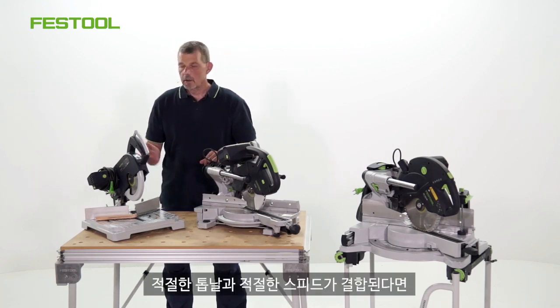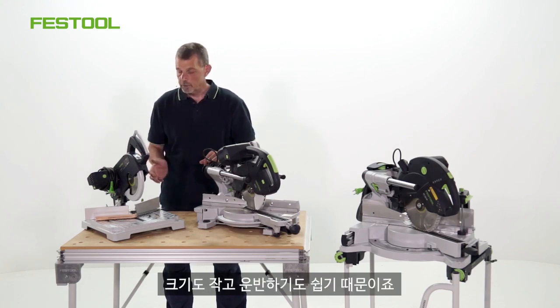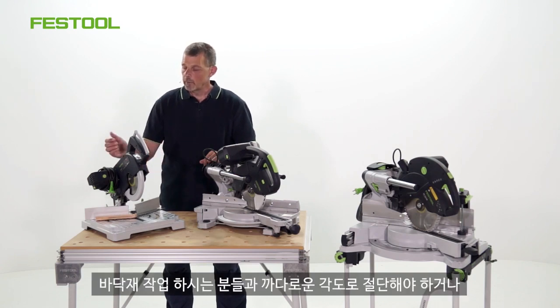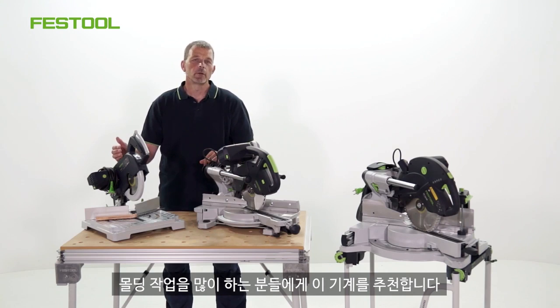Combine that with the correct blade and the correct speed, it then means we can work in a really simple, easy way. And of course, because it's a small saw, it's easily transportable. So working with the flooring industry for cutting extreme angles, or even if you're cutting a lot of mouldings, this machine is perfect for those types of applications.